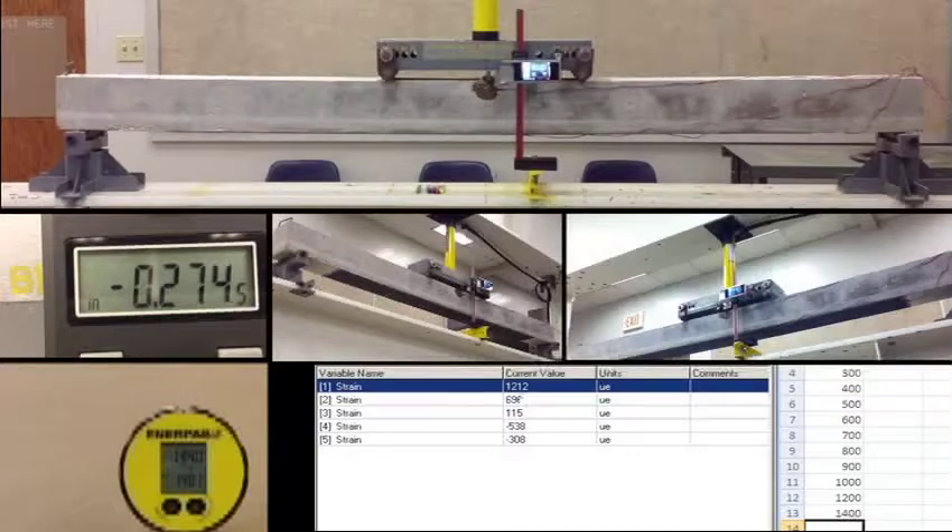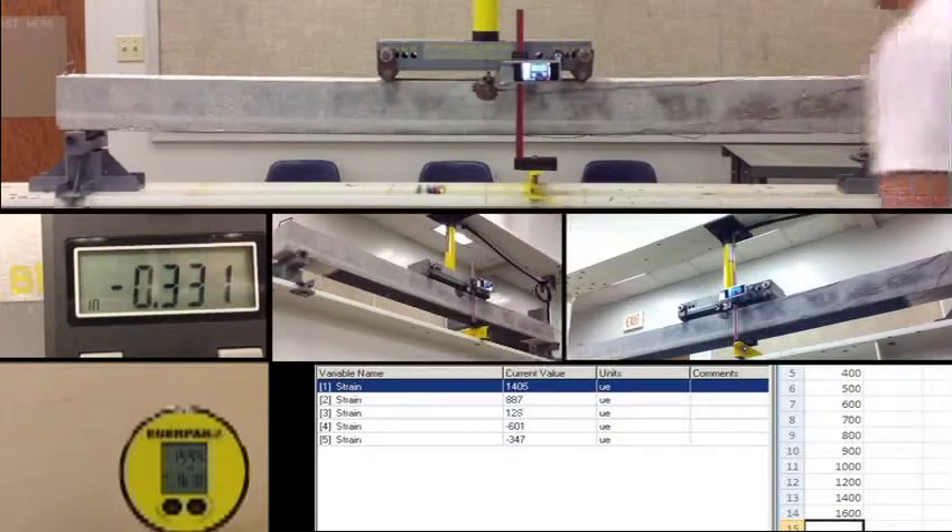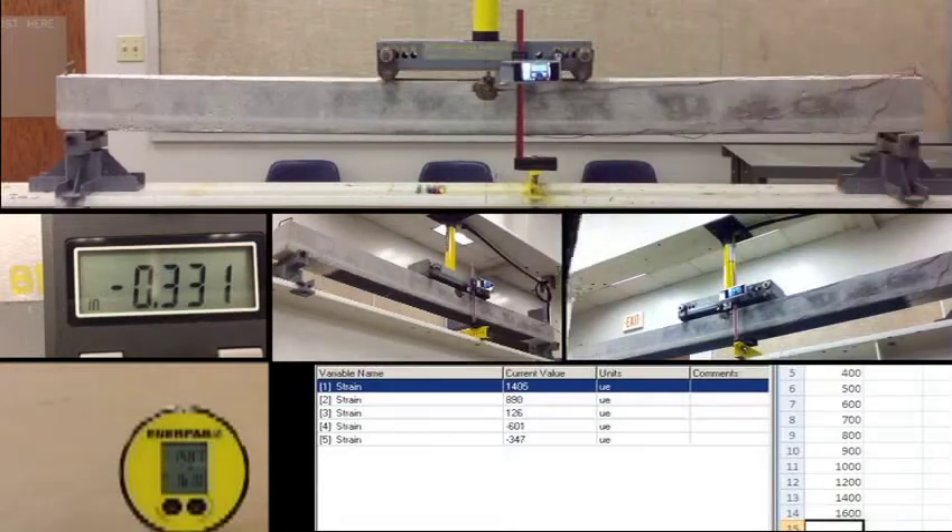Channel 1: 1212, channel 2: 709, channel 3: 114, channel 4: negative 534, channel 5: negative 307. At 1600, displacement is 0.331. Channel 1: 1490, channel 2: 981, channel 3: 130, channel 4: negative 625, channel 5: negative 364. At 1800, displacement is 0.331. Channel 1: 1731, channel 2: 1218, channel 3: 135, channel 4: negative 705, channel 5: negative 414.